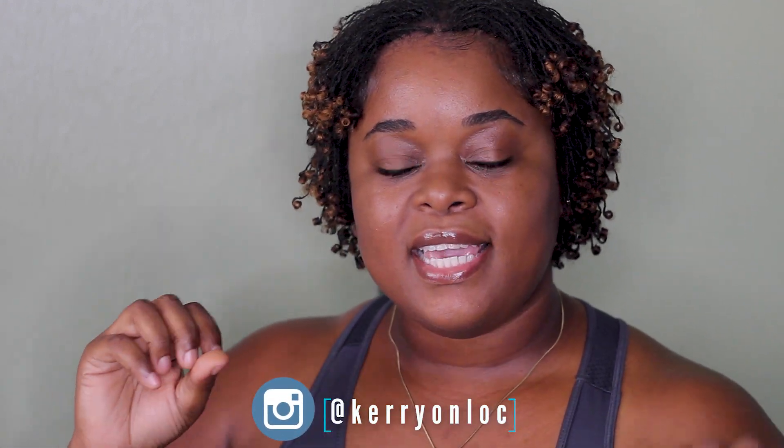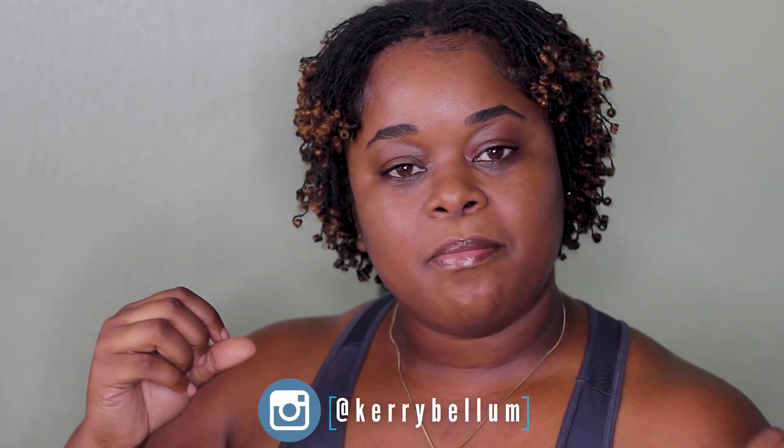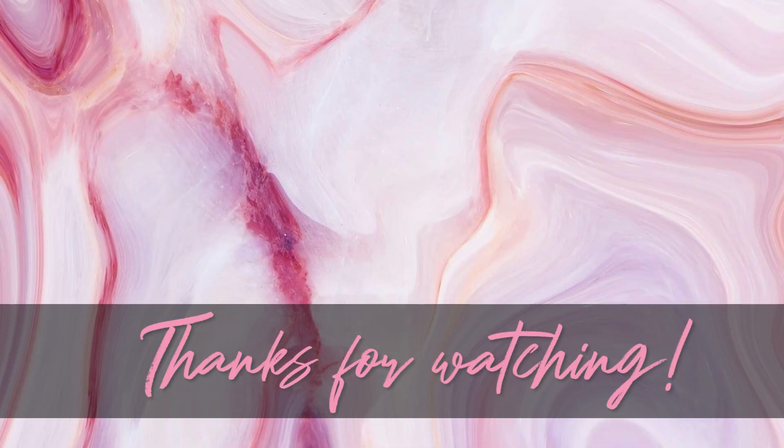Thank you guys so much for making it to the end of the video. Let me know in the comments what type of method you use to maintain your locks — is it the interlocking method using the four, three, or even two-point rotation? Is it palm rolling, or do you just let your locks go free? My Instagram for my locks is carryonlock, for my makeup it's carribellum, and my Twitter is carribellum as well. It's a pandemic out there — please stay safe, wear your mask and social distance. Until next time, bye!